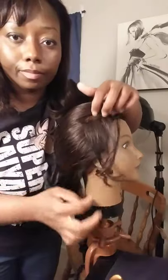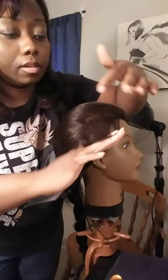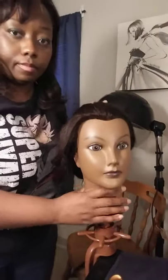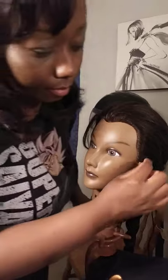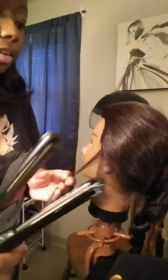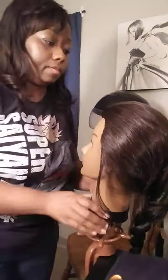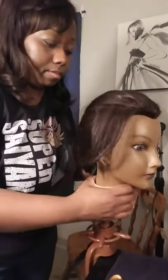It's carefree — it doesn't have to be perfect at all. If you had curls on one side, just pinch a little strand from the other side and curl that one too. Just a quick curl to give it some body and life.